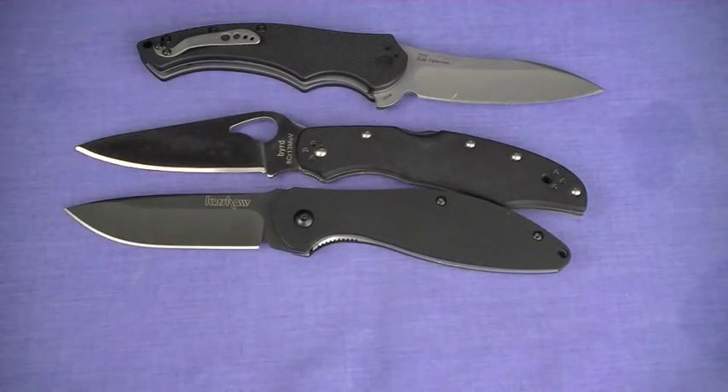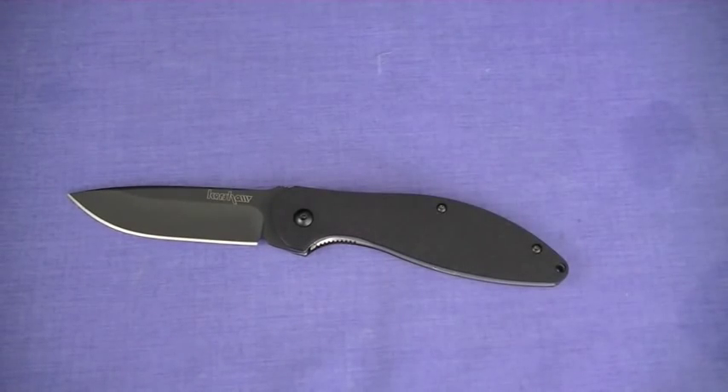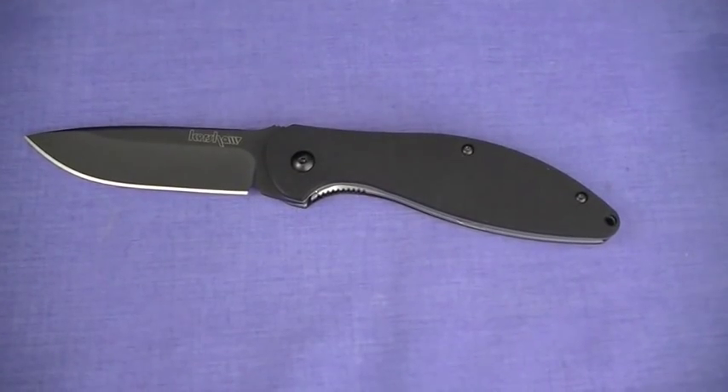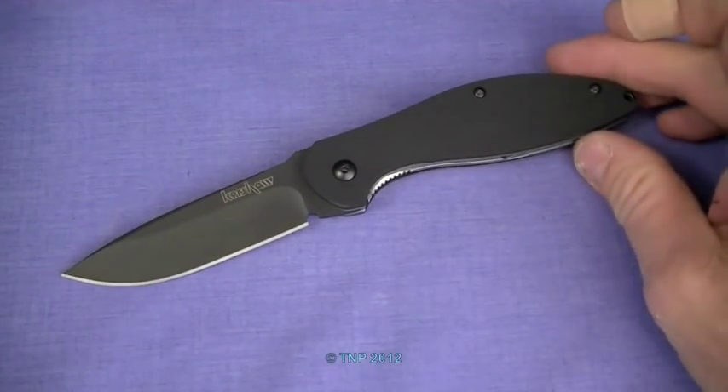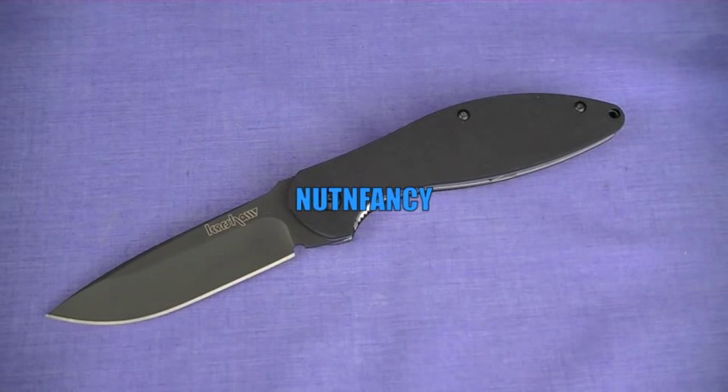The 1745 is an awesome blade. The only real miss is the clip, and I can actually live with that now given the other improvements. It's a gorgeous blade — fast deploying, solid lockup, comfortable in hand, classy. If you blacken that clip it will be even better. That's a Nut & Fancy mini review under 10 minutes. See ya!